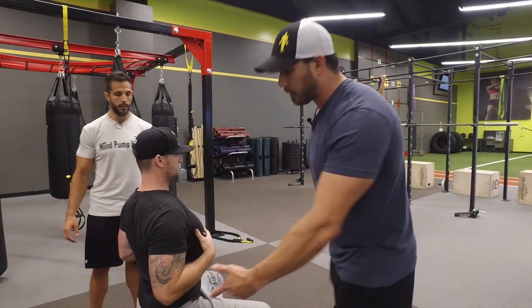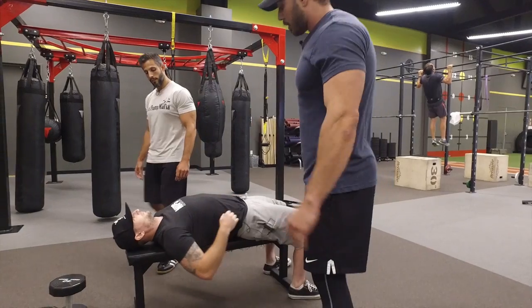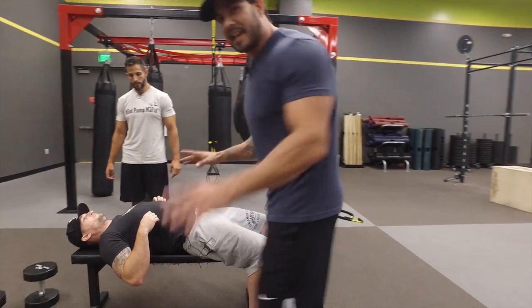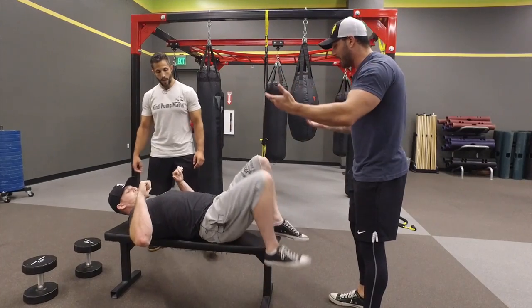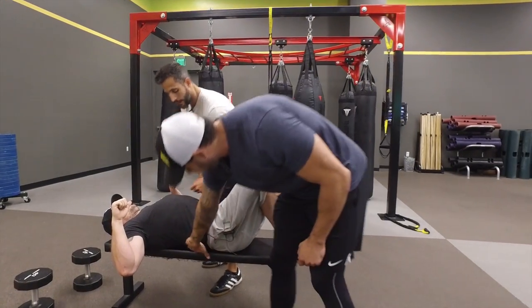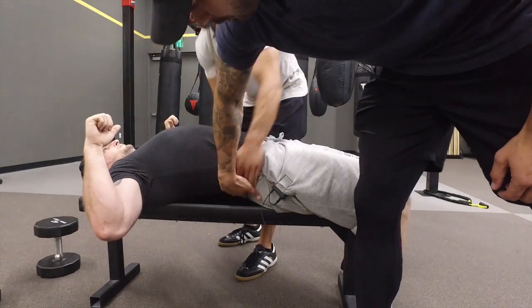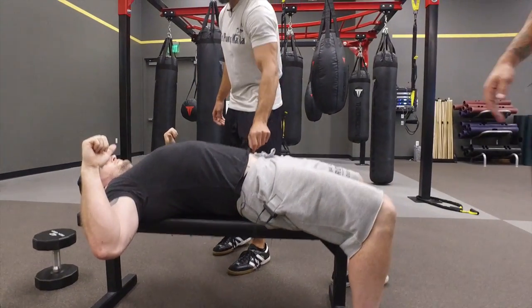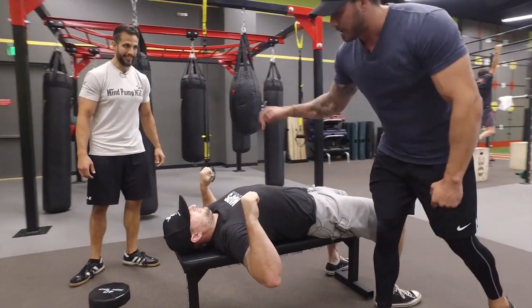Justin's going to lay down so we can do a regular chest press. You'll see people in the gym put their feet up on the bench — watch what happens to his back: it goes flat. Now watch with his feet down: you get a natural arch. That's what you want. People think the arch is bad, but it actually helps retract the shoulders.